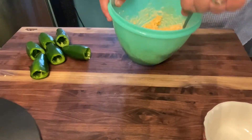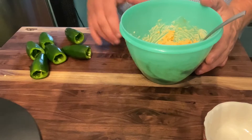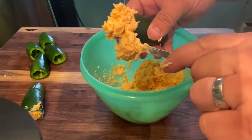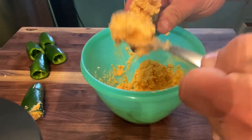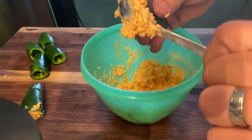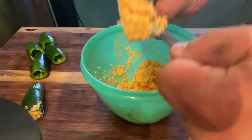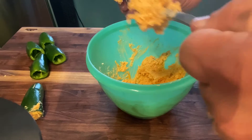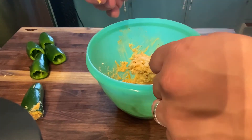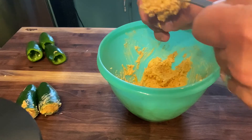So the next thing we're going to do is go ahead and stuff our jalapenos, then we'll wrap them in sausage and bacon. When you're filling these things, you want to make sure that you push it all the way to the bottom. Get your spoon, throw some on top, push it down, keep doing that until it won't pack anymore. You don't want to bite down and hit an air pocket, that's for sure. Make sure they're full all the way through. We'll just continue doing this for the rest of these.